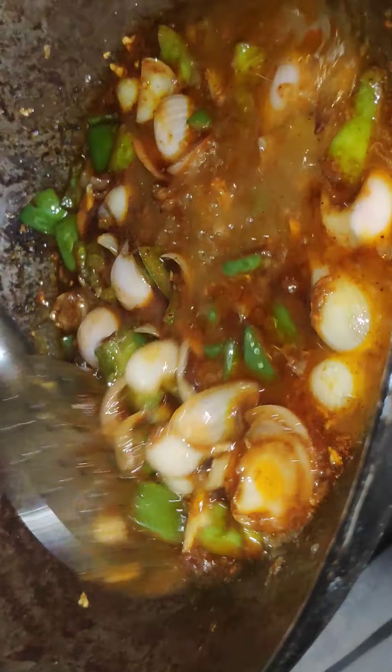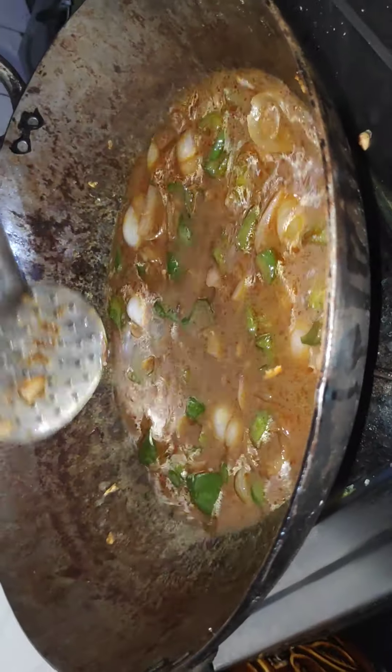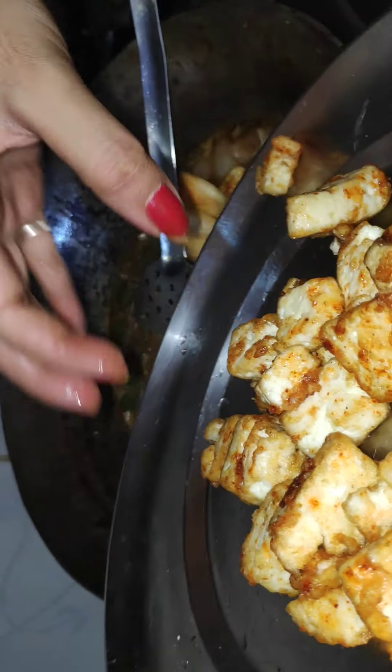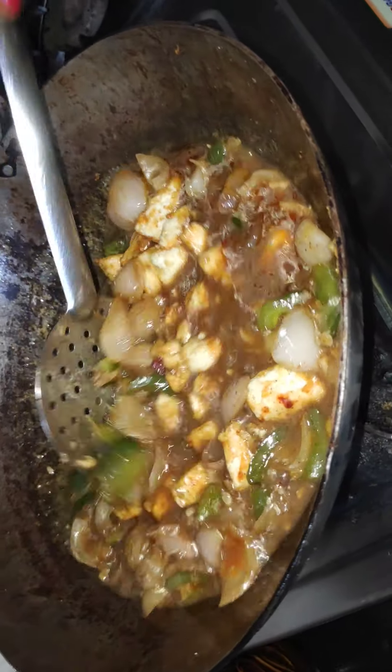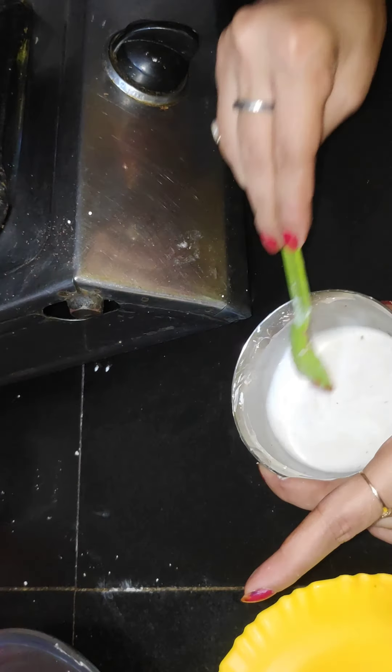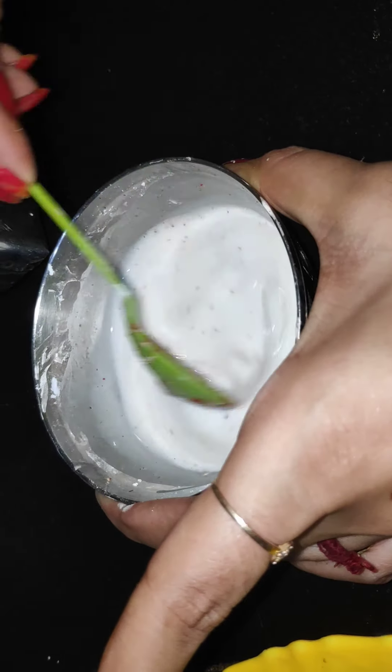Now we will add water to make the gravy. We add enough water to get a good gravy consistency. First we add water, then we add cornflour slurry and bring it to a boil. At this stage we add all the paneer pieces and mix it well. We add the cornflour slurry gradually, stirring so that no lumps form.